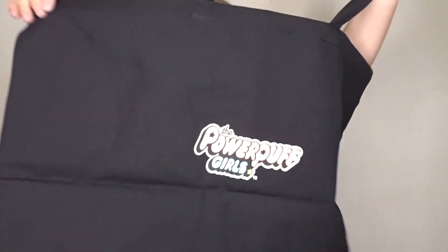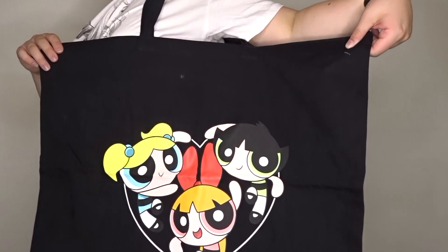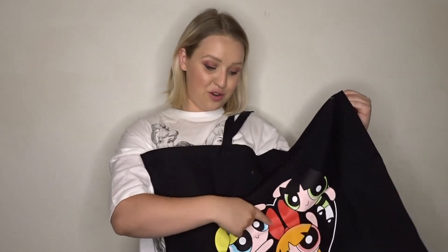On the other side it says The Powerpuff Girls. They do little t-shirts of each of the Powerpuff Girls and they're so cute, they're like a tie dye. I've been desperate to get my hands on the Bubbles one — it's basically a blue and white tie dye t-shirt with a little Bubbles embroidery on it. So I'm going to have to go back and order that when it comes back in stock.